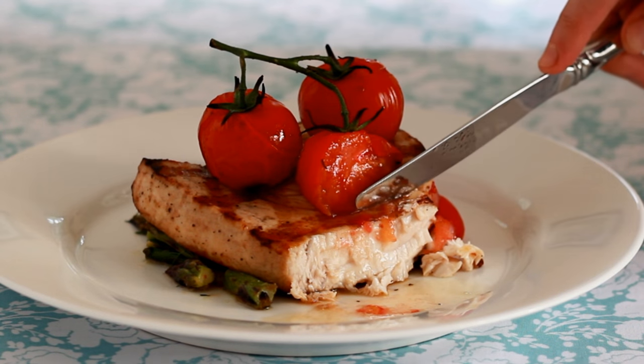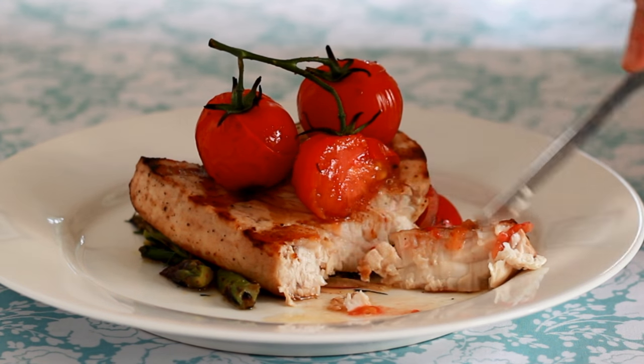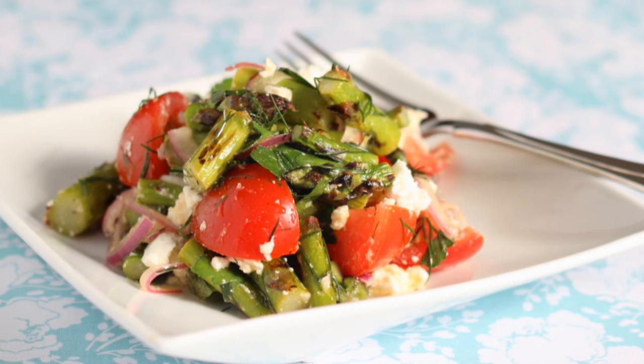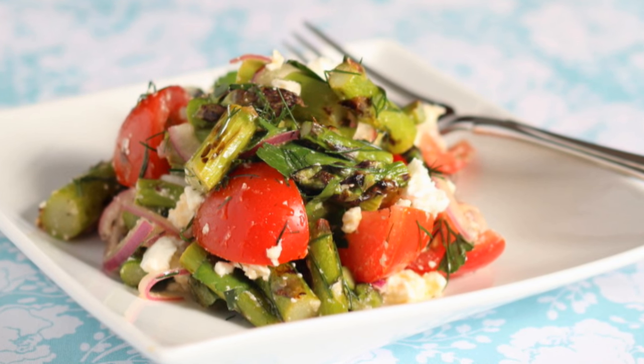If you want to make the grilled tomatoes, coat them in the same glaze as the fish. Grill until charred and sprinkle with salt. Next week we're making the grilled asparagus tomato salad that's hiding under my swordfish here. Stay tuned and don't forget to subscribe. And if you're ever in the Boston area, maybe I'll see you in one of my classes.